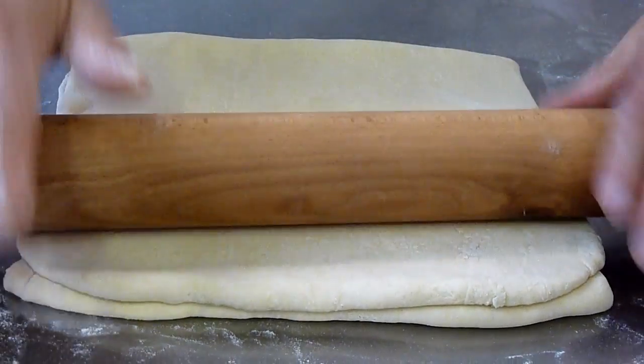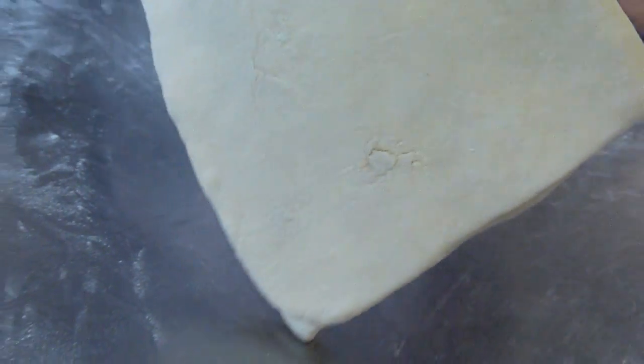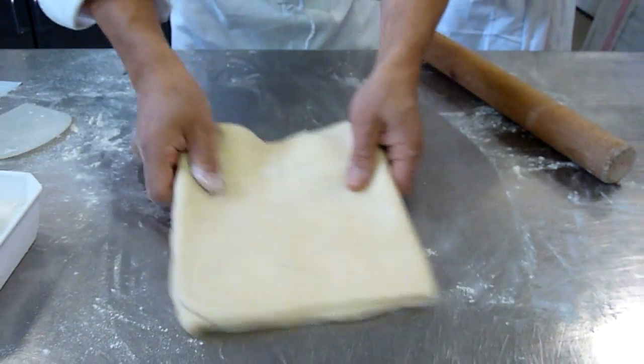What's next here? Turn. Turn. Turn. Up. To the right. And let's do it.